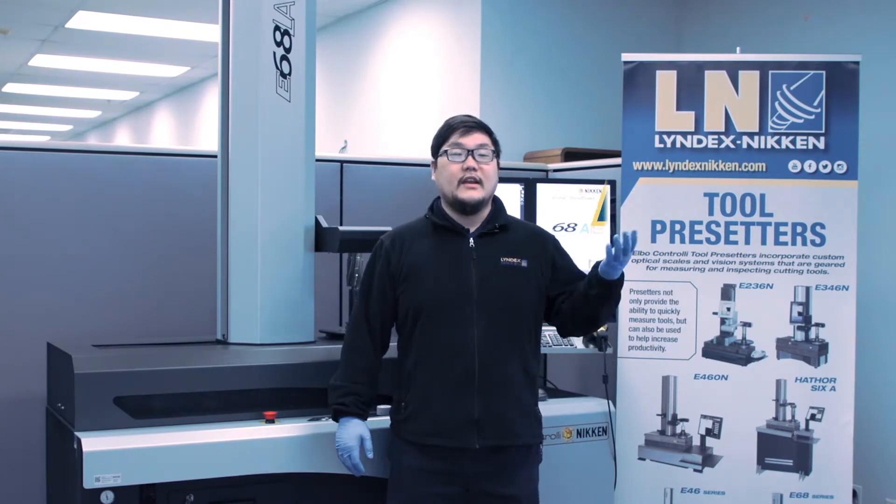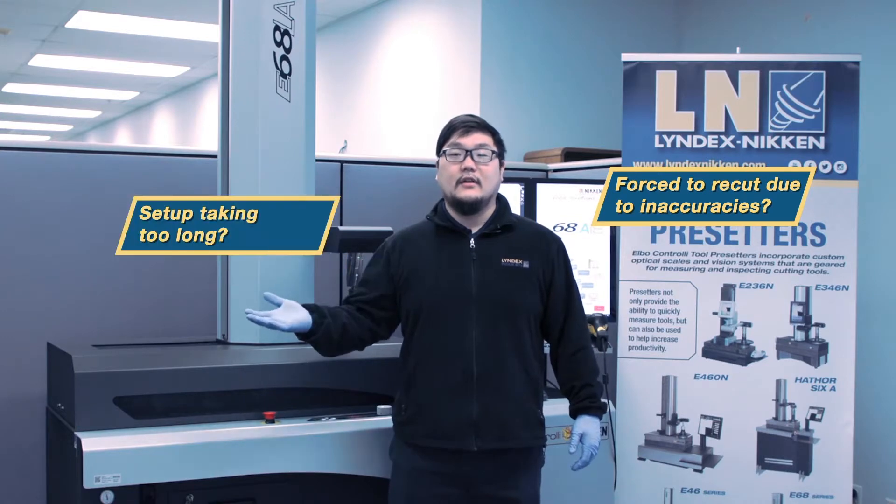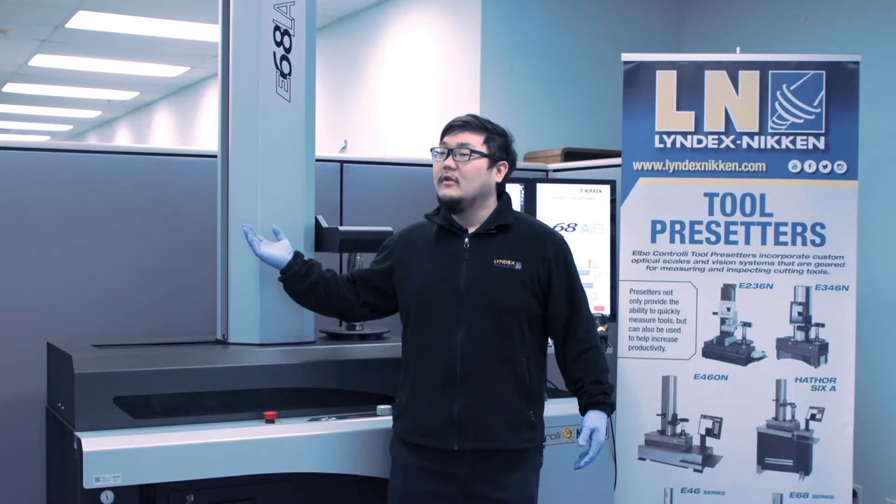In day-to-day operation, when you're working on a workpiece, do you run into inaccuracies forcing you to redo the cut? Or how about machine tool setup taking too long? If these are some of the issues you face, the Elbow Control pre-setter will help you.